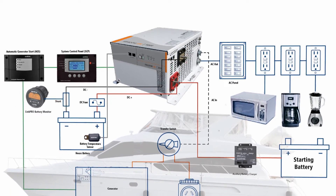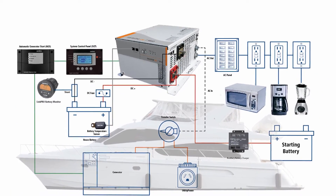It maintains everything at a proper line voltage. This is a really important feature for things like refrigeration systems and the like that really require and want a very steady AC voltage supply.